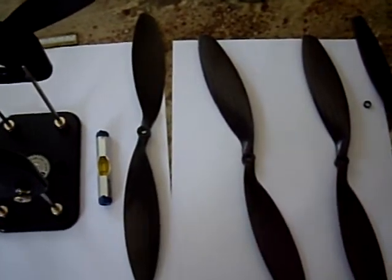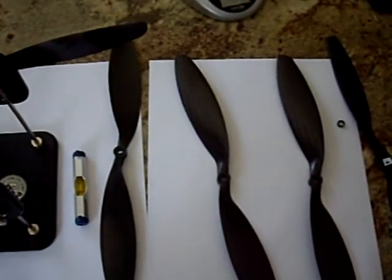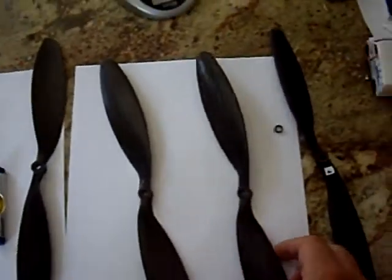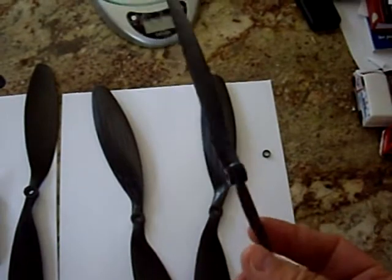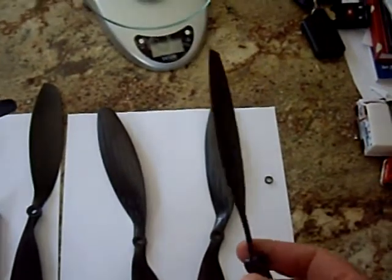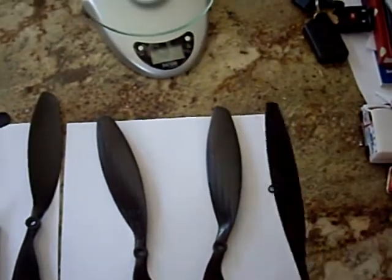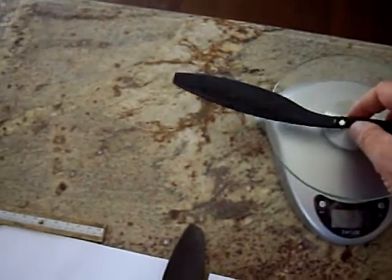A quick initial review of the Aerobot 12x38, or 3.8, carbon fiber props. I purchased these carbon fiber props to replace the EPP 12x45 props that I had a breakage in flight with, which resulted in the crash of my quadcopter. The EPP props come in at approximately 9 to 10 grams.